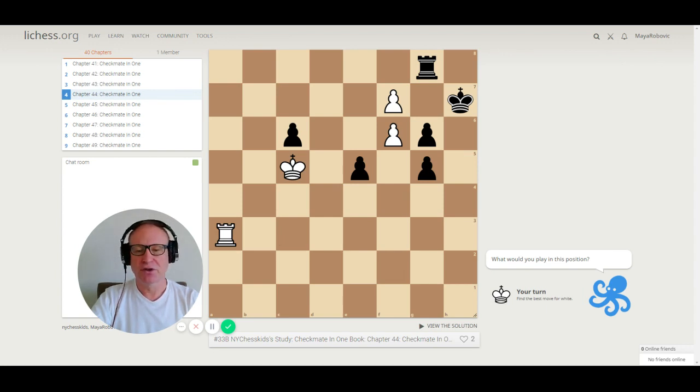Puzzle 44. The correct move here is rook to h3, checkmate. Pay attention how the pawns on f6 and f7 are helping us — the king cannot run away. Checkmate.